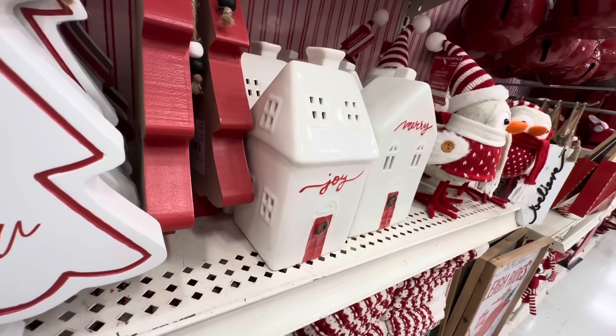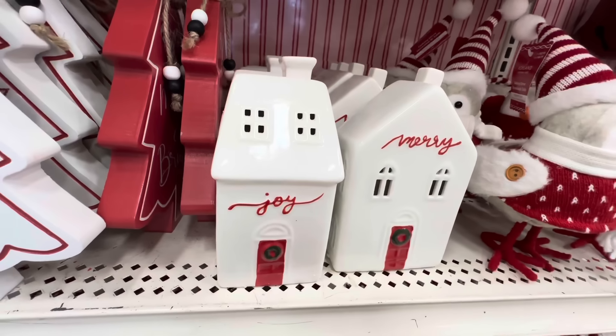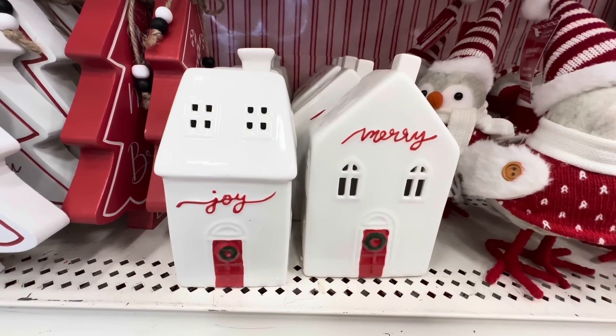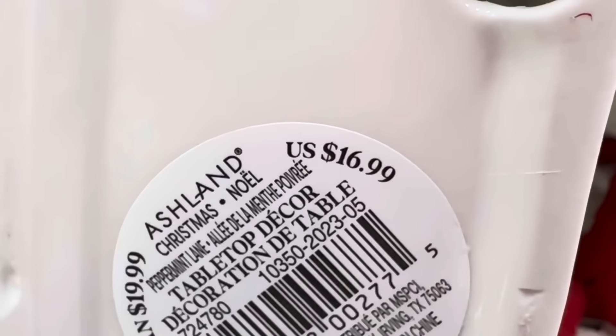Here we have two ceramic houses in white — one says 'Joy,' the other says 'Merry' — and they both have the cutest little red doors. They are $16.99 each.